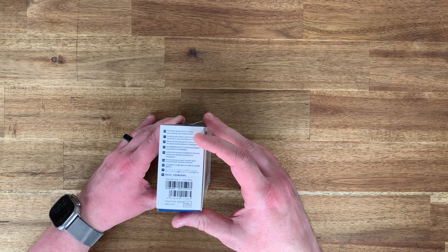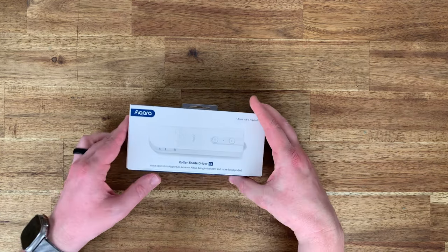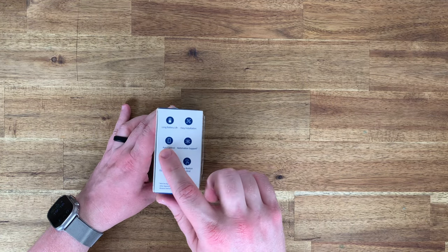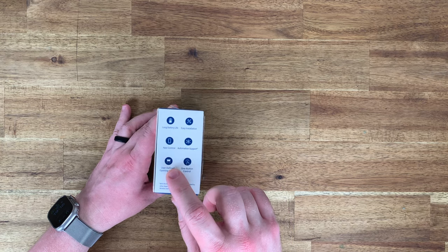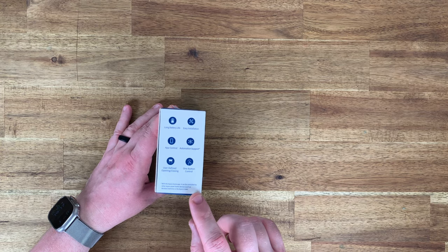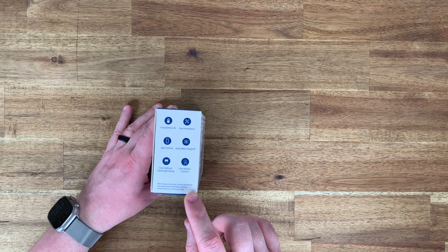On the left, the Roller Shade Driver E1 makes your existing roller shade smart — in multiple languages. On the right: long battery life, easy installation, app control, automation support with an asterisk, user-defined opening and closing, one-button control. The asterisk notes that automation support requires the Akara Home app to be controlled by other Akara smart home devices such as wireless switches or the Akara Cube.